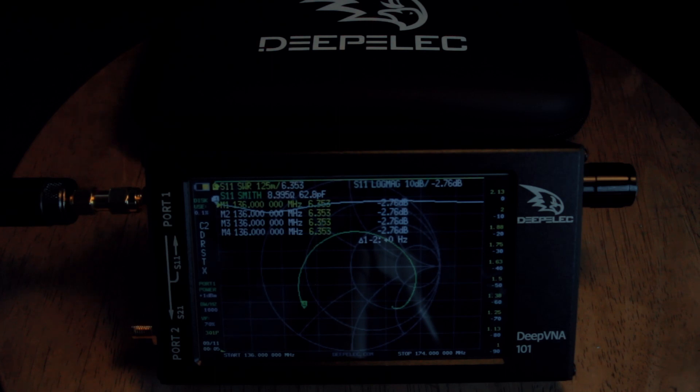Aside from that, the color of the touchscreen is very nice compared to the old one. I'm not sure if they made adjustments to the touchscreen itself, but the color of the DeepVNA 101 is more colorful compared to the 3.1. Another thing I notice is that Depelec is now creating their own branding.